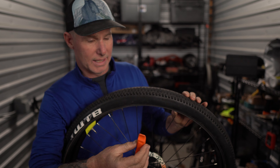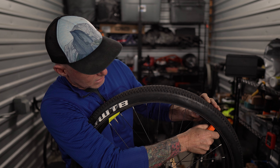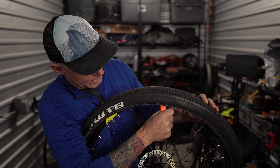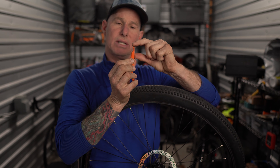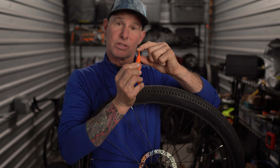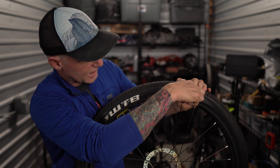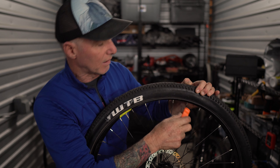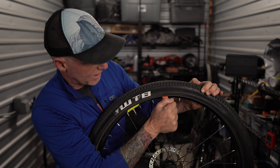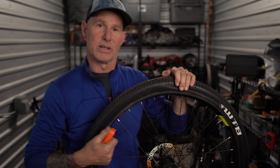One thing I wanted to point out is when I insert the lever and I'm running it along the tire, I'm keeping it vertical — just this portion of the tire lever is inserted up under the tire. I'm not sticking it all the way in. Once I peel the tire over the rim, just this little spoon portion of the tire lever is basically in contact with the tire as I'm pulling, and that is what's bringing it over the edge of the rim.